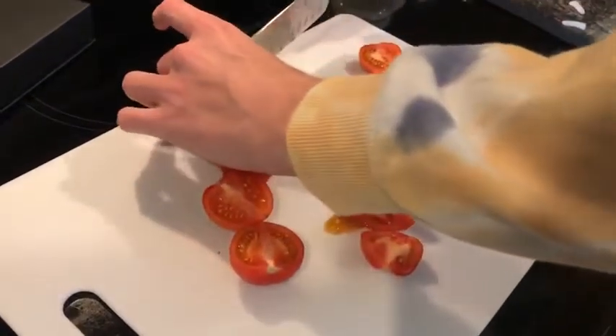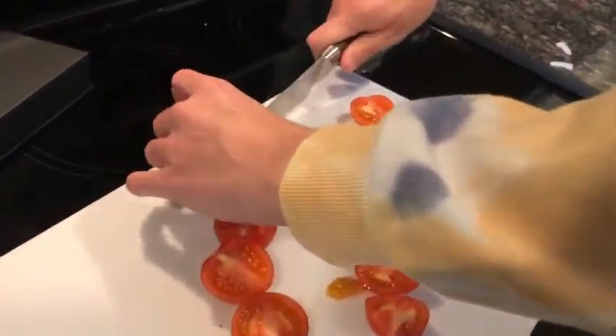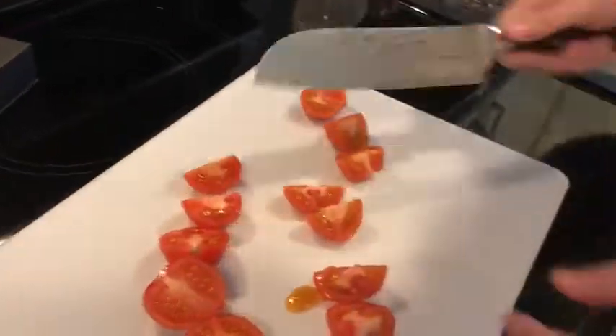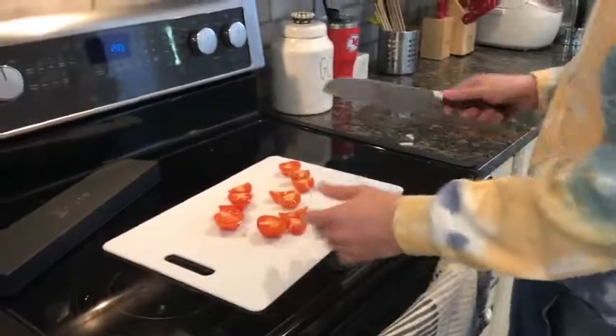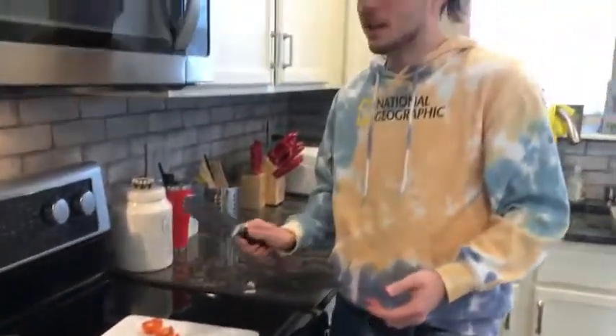I'm definitely going to probably give this to my mom as a cool birthday gift. I might get another one for myself since I've been trying to pick up cooking. Definitely go check this one out — it's very, very high quality and looks really, really cool. Check it out on Amazon.